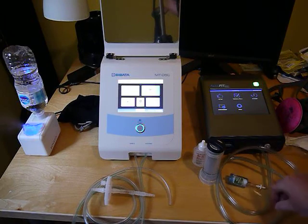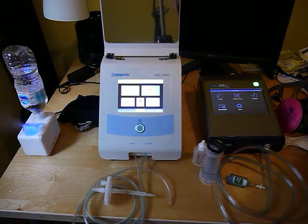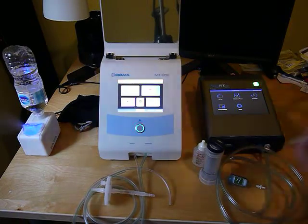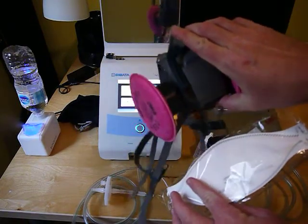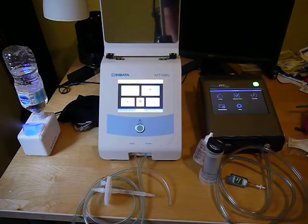Another thing to make sure is the pass levels. For N95 or half face respirators, the pass level is 100. For full face respirators that are not SCBA, it's 500. If you're testing SCBA, it's 1,000.